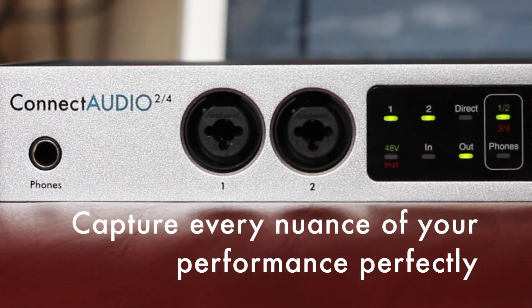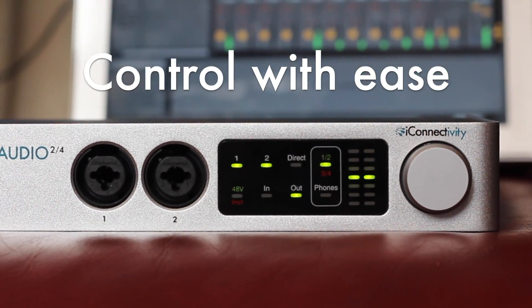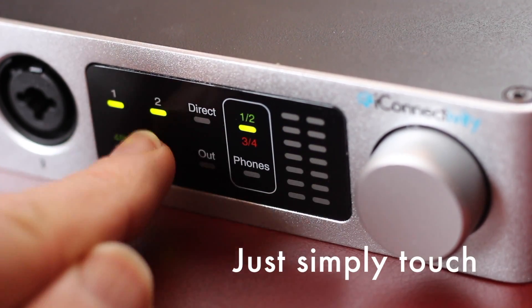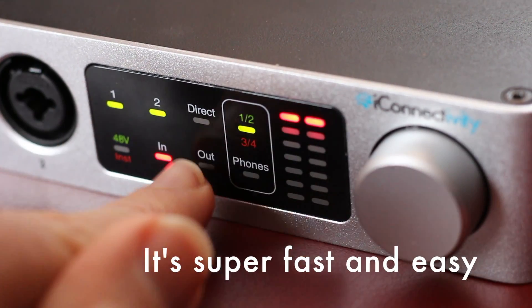The Combi input jacks can take either microphone, line level, or instrument level inputs. And every function of Connect Audio 2.4 is controllable directly using the front panel touch sensitive interface.